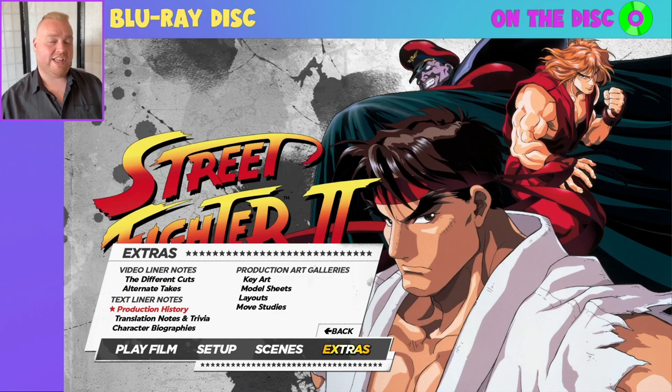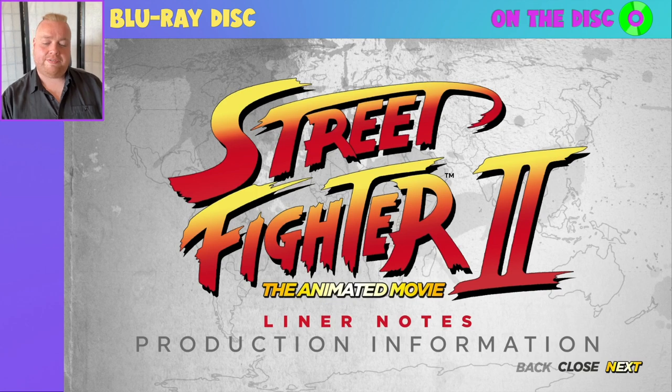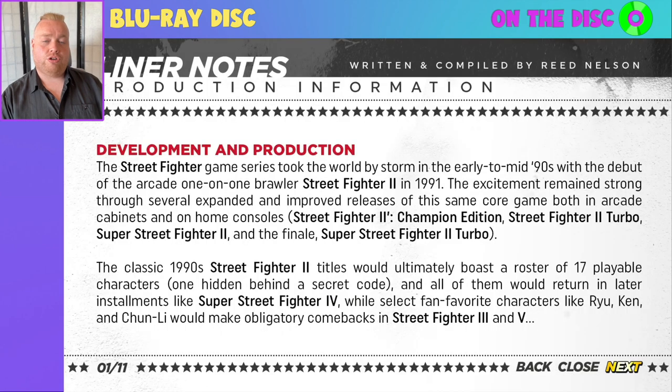Moving on to text liner notes, we begin with production history — a series of liner notes written by Reed Nelson, who goes into great depth about the history of this film. For the purposes of this video I'm not going to go past the first page, because you really need to take this in yourself. It really puts into context so many things about this film and its production. A genuinely fascinating thing to read — do go out of your way to read this when you have the disc.